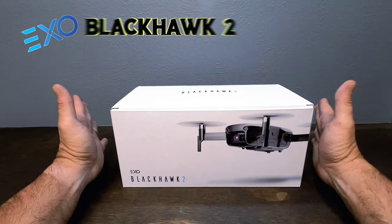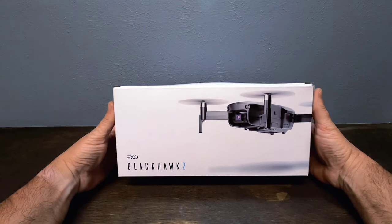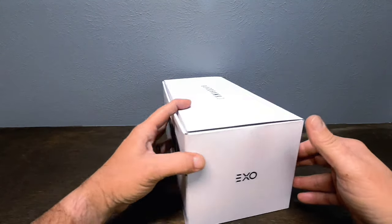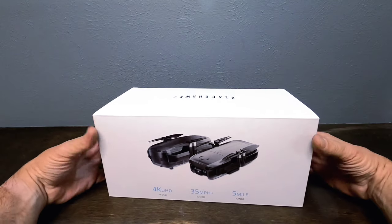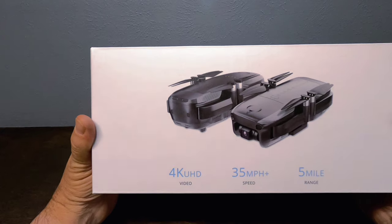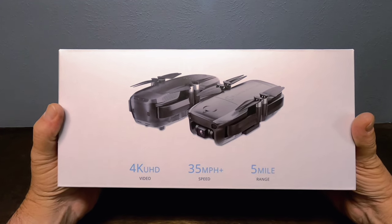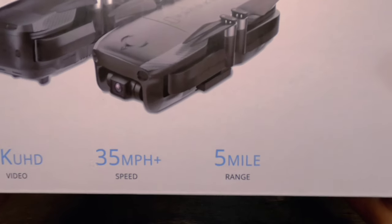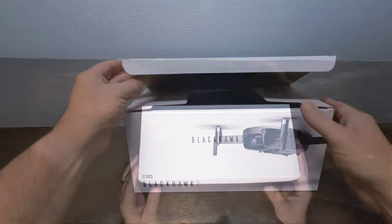All right, here we go — let's get this dude out of the box. This is the EXO Blackhawk 2. It's a rather large and pretty heavy box. Right here on this side we have: 4K UHD video, 35-plus miles per hour speed, and a five-mile range. Let's get this dude out of here.